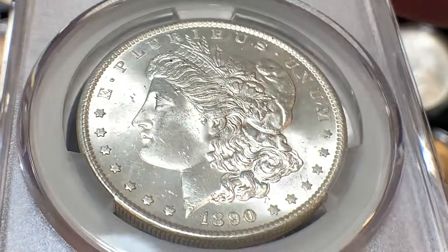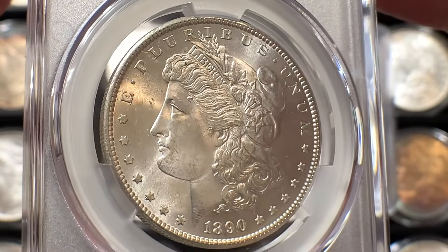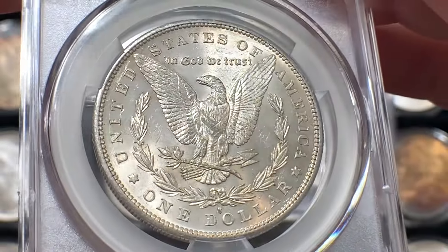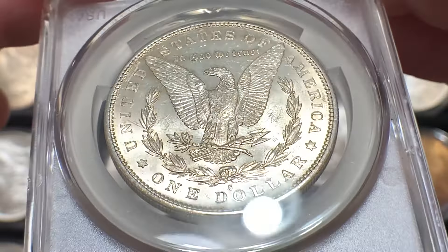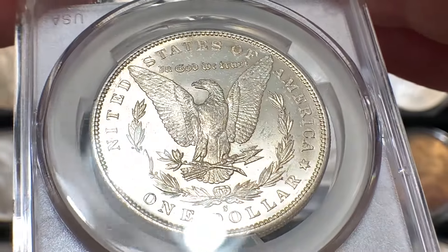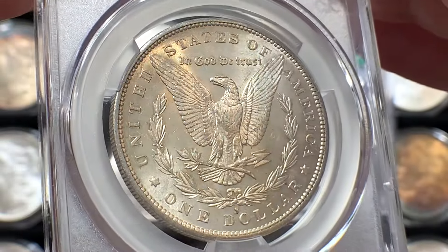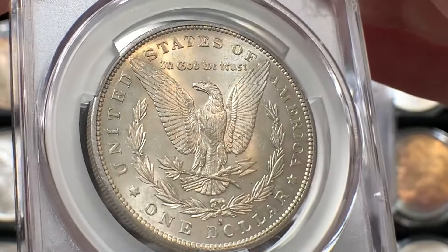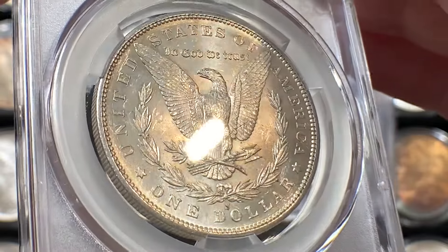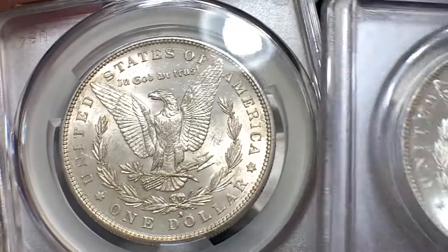It does have some carbon spots up in the hair by Liberty, but overall I think the luster is very comparable to the other coin. The Reverse is nice, a little subdued because there's some toning, but overall a great coin. These are not rare, but they can be a little tougher to find from San Francisco, especially in Mint State 64 and above. In Mint State 65 they can be quite rare, though in lower Mint State grades you can find them.